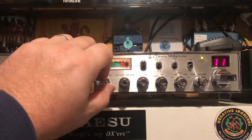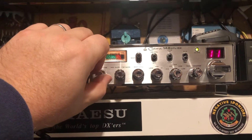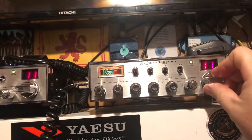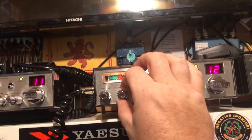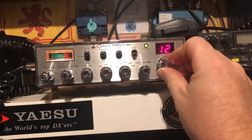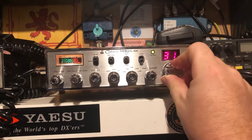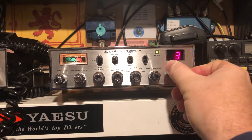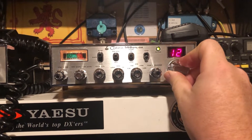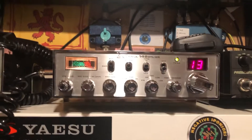I don't even know if there's any propagation or not. I'll just come to the shack. I'll sort of shift it up. Oh, there's something there. There's something, right? 1-3.